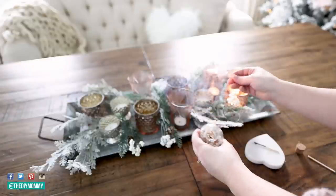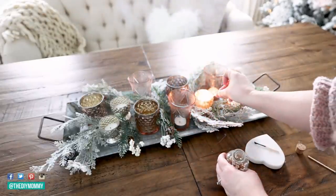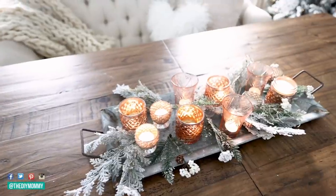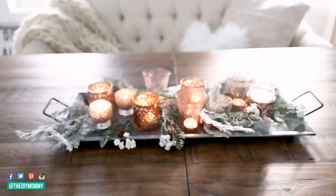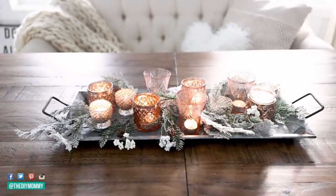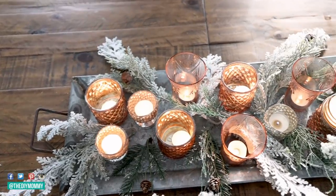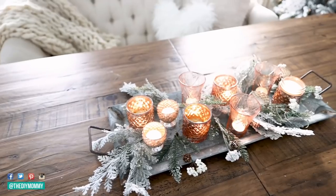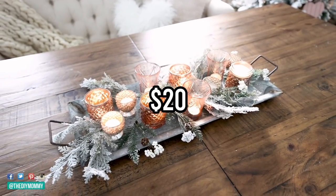Now I'm lighting up all the candles and I love this magical candle centerpiece. Pottery Barn's version would be hundreds of dollars if you put all of those elements together, and this one I created using items that I already had on hand. But if you were to buy all of these items from the thrift store or dollar store, you could make this centerpiece for less than $20 Canadian.